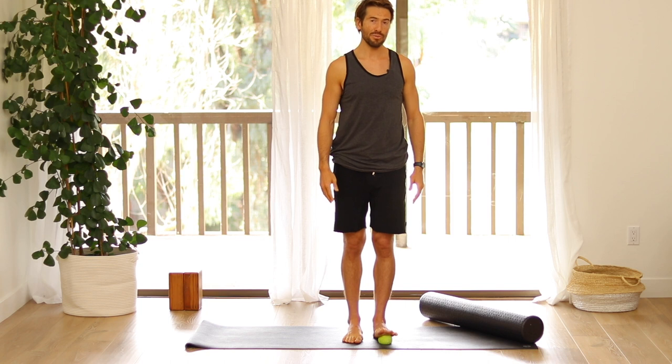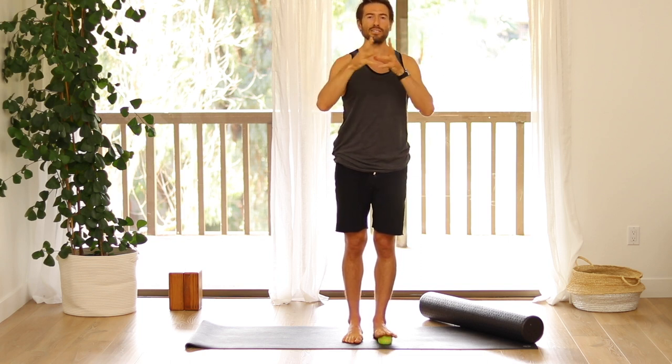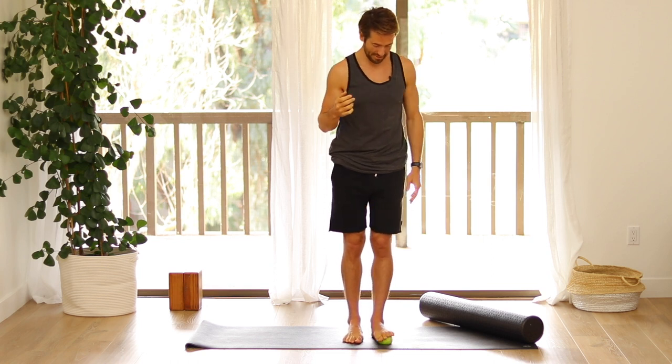When you do this myofascial release, this just helps to break up the stuck stuff, the little micro spots. Because when you stretch, your body will tend to stretch the places that are already flexible, that are already getting good movement in the fascia, and your stuck spots just tend to stay stuck. So this is a great way to unstick the stuck spots.